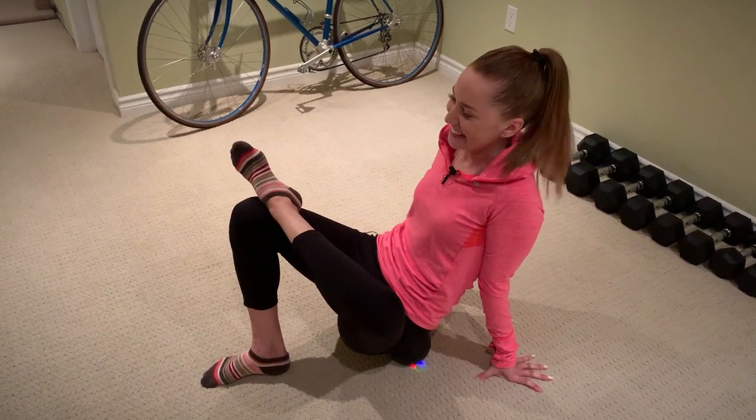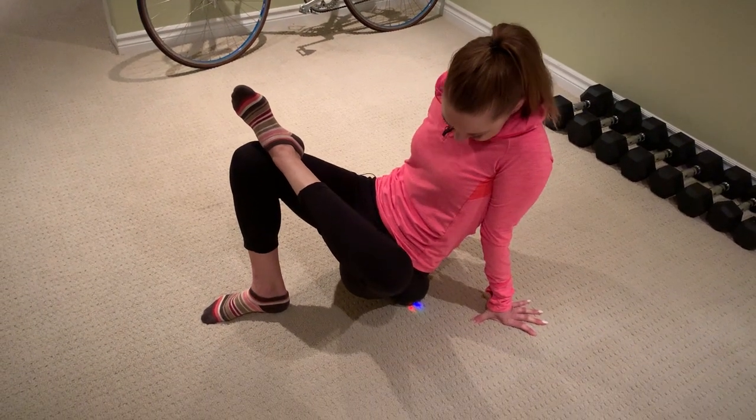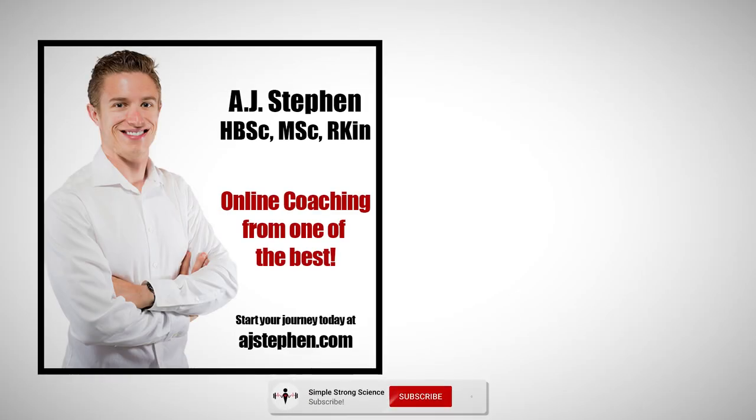So there you have it — two different reviews on the Rub Ball Vibrating Massage Ball. If you want to pick one up for yourself, enter this discount code at checkout to save $10. If you enjoyed this video, be sure to like it, share it with your friends, subscribe, and turn notifications on. Thank you so much for watching and stay strong.